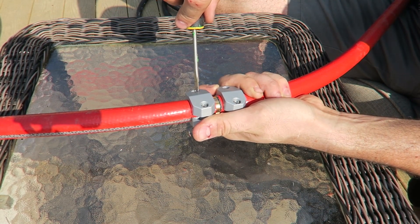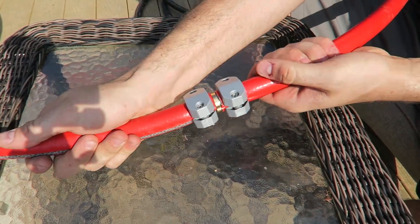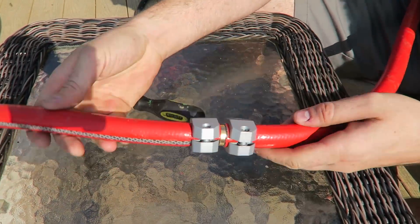And screw it back on. Should have got my drill and just screwed it up quickly, but oh well, that works. And boom, it's not going anywhere. Perfect.